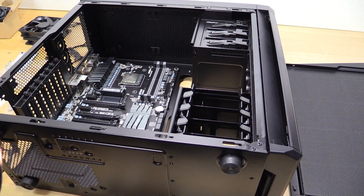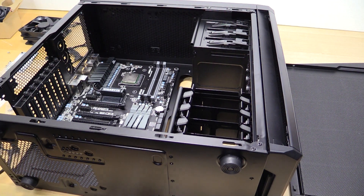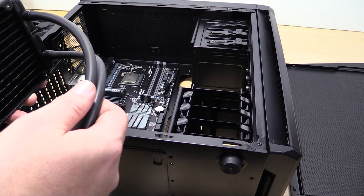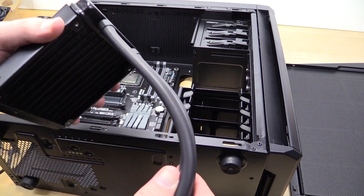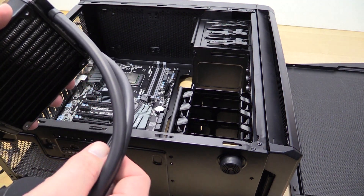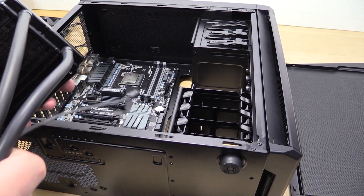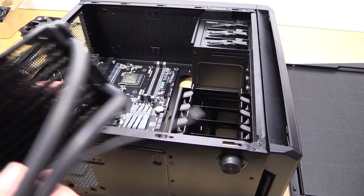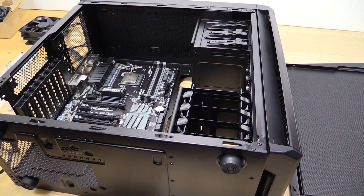Here we have the water block and the radiator. Normally I wouldn't do it this way, but because I'm trying to do a silent build — or 'noise optimized' as I've been calling it — I'm actually going to mount the radiator first and mount the fan to the back of the radiator so that it's in a push configuration rather than a pull configuration. Honestly, all that does is get the fan a little further away from where anybody's ears are going to be.